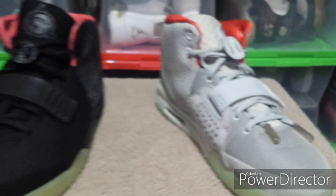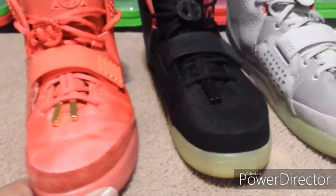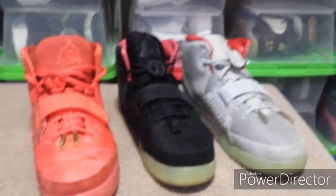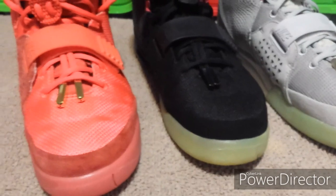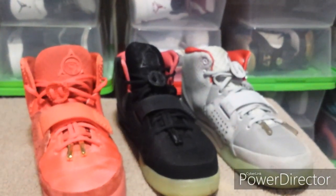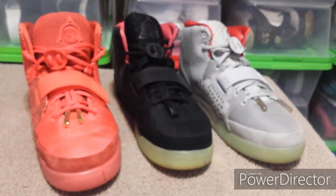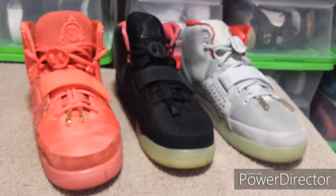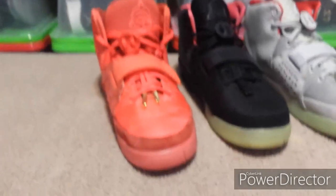That's pretty much it — just wanted to show you another successful trade where I got what I wanted and the person I traded with got what they wanted. Hit me up if you want to trade something too. I always check whether the condition of what you're sending matches what I'm sending — if not, we'll have to work out a deal like I did here. I'll catch you on the next one.